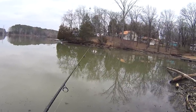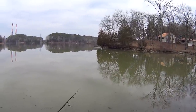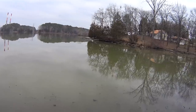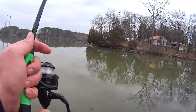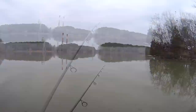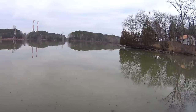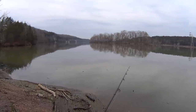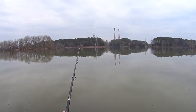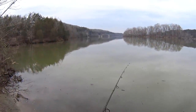So this spoon imitates a bait fish like a shad. Just kind of twitch it through the water. Let it sink every once in a while, just kind of keeping it moving. Silver. Flashy. Not over the top though. It's not looking much better over here. I don't see any fish, any motion, any rings on the water. I don't really see anything. Nothing yet. Let's keep moving.